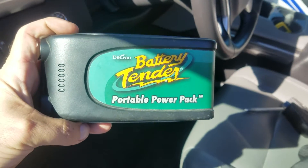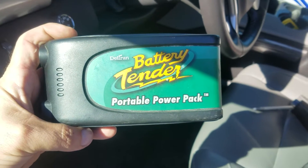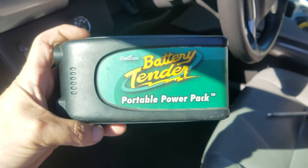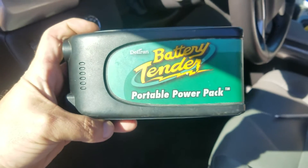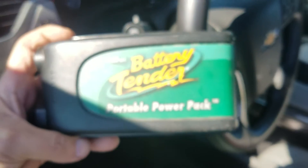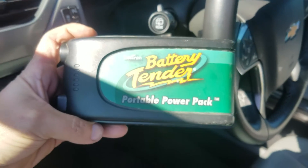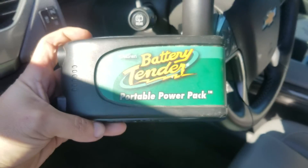I'm making a video of the Deltran Battery Tender jump box pack. I'm at a car auction in New Orleans, Louisiana, in a Chevy Suburban. I've already tried to start this thing and it's dead as a doornail. I'm going to show you this thing is going to fire this car up — everybody should have one of these in the trunk of their car. It's way better than jumper cables.